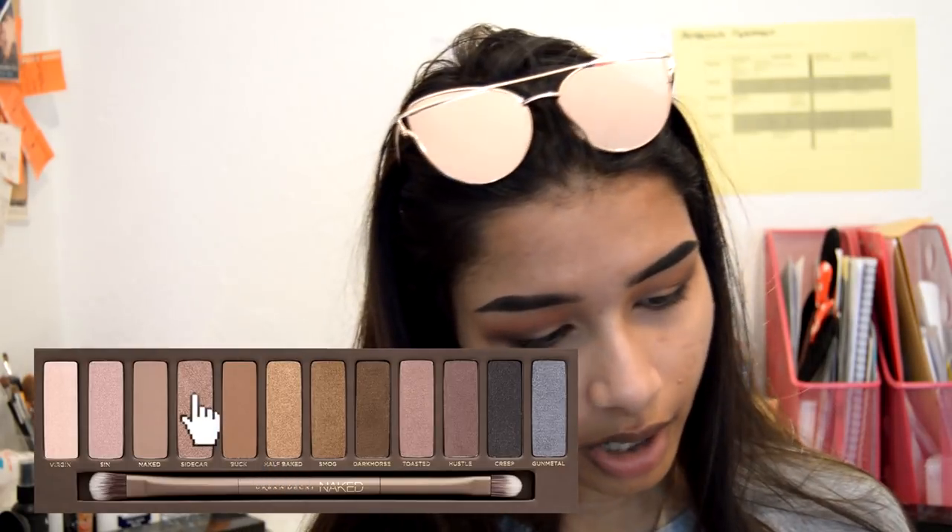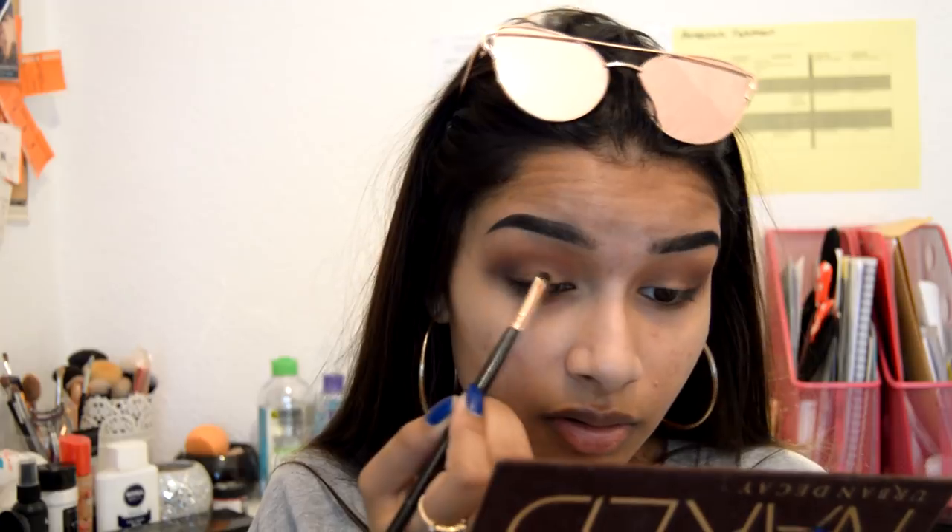I'm gonna take the Naked One palette — all these colors are so pretty, I haven't used it in ages — and I'm gonna take the shade 'Sidecar'. I'll take the Revolution E101 flat brush and spray it to see how it performs by itself. It's not great dry, so I'm gonna spray it with Fix Plus and try again.